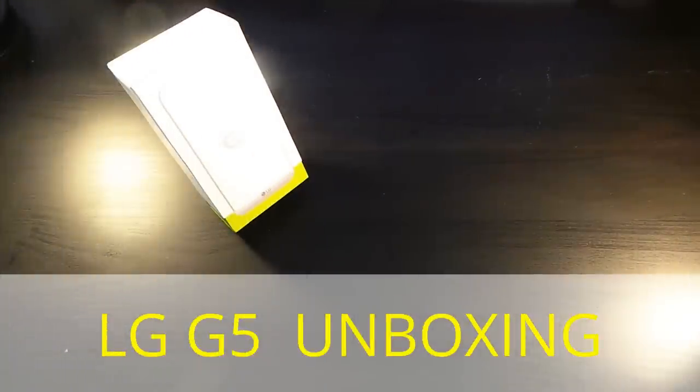All right guys, we're back with another one and here is the unboxing of the LG G5.